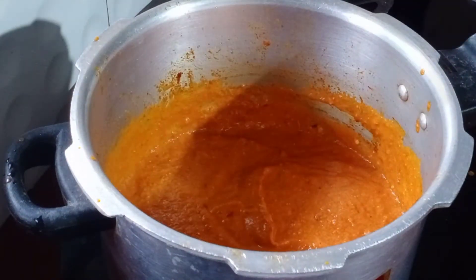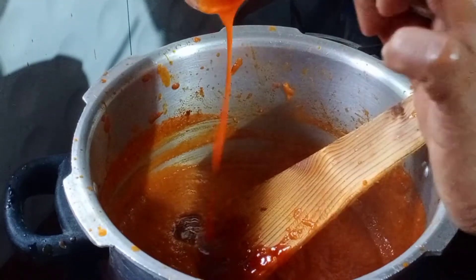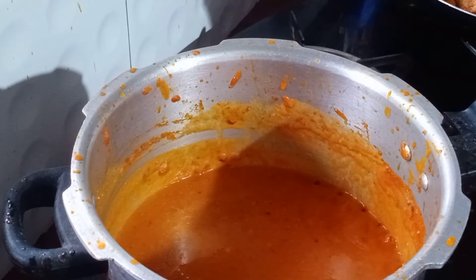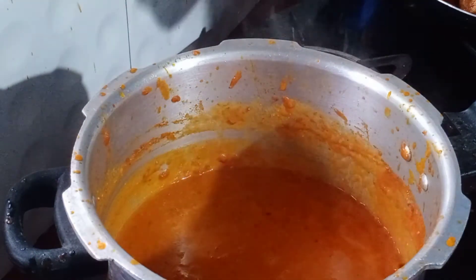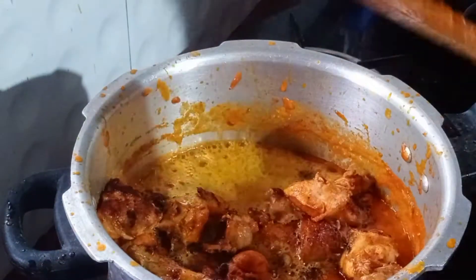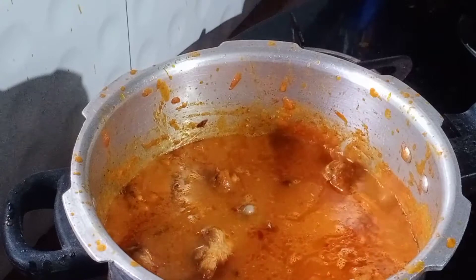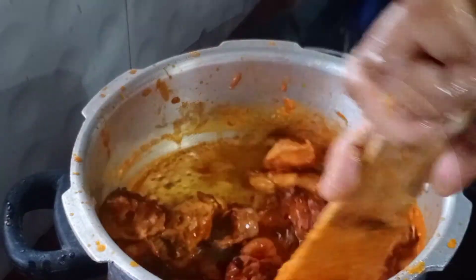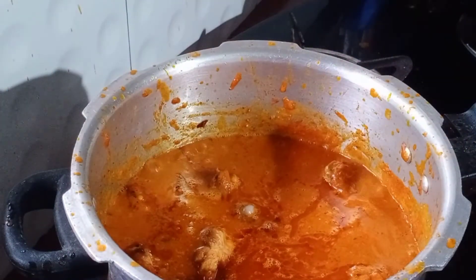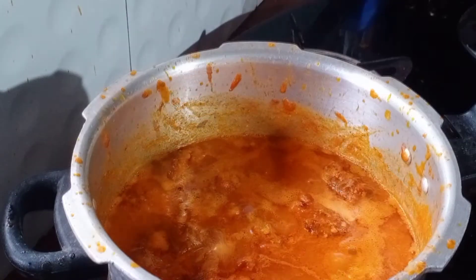Make a medium flame. Make a tomato sauce. Make a chicken. Put it in a glass and put it on a medium flame.